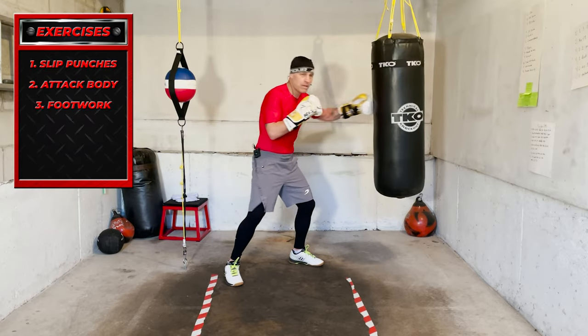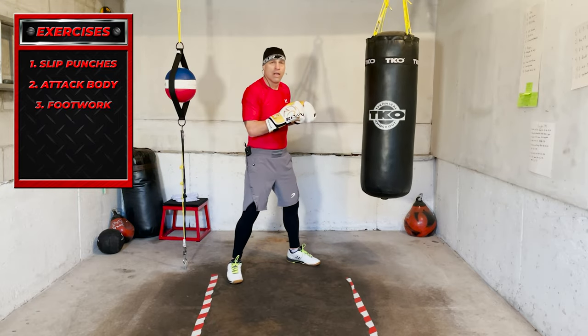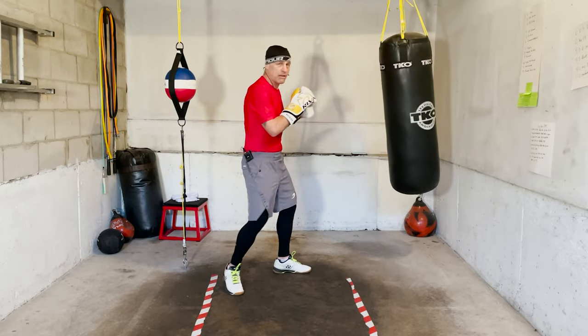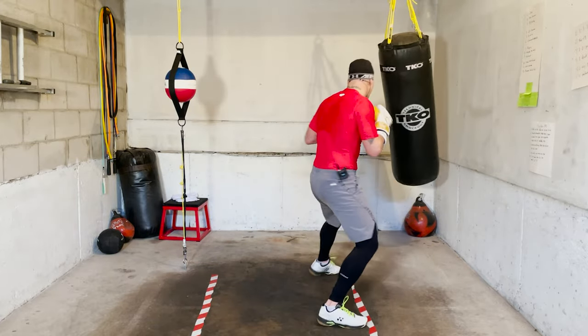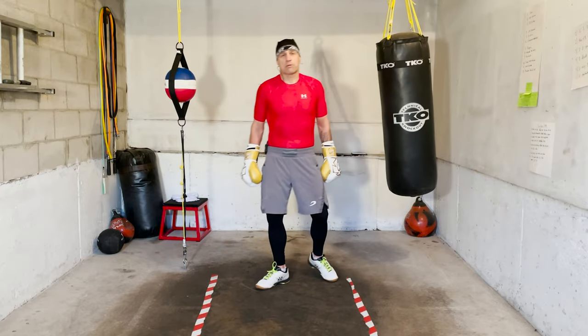Slip before you punch, slip after you punch. Attacking the body is next. Then the final minute — footwork, moving. Moving with footwork, that's the next round.